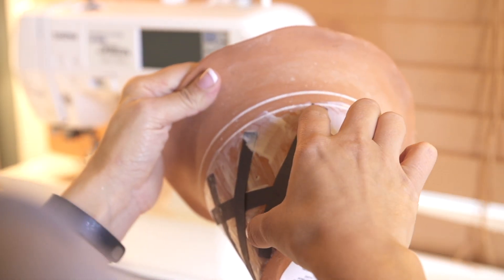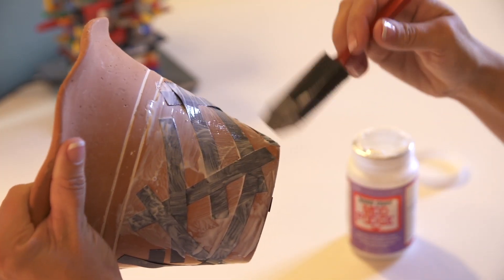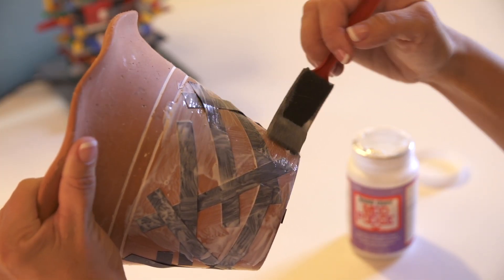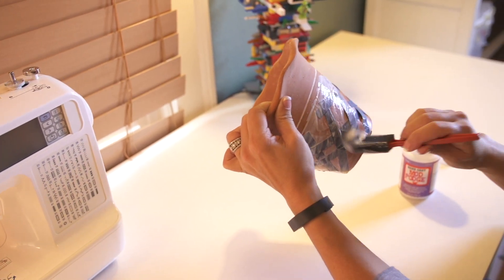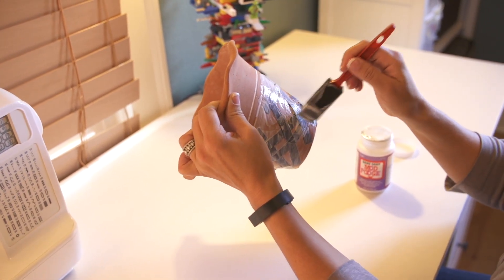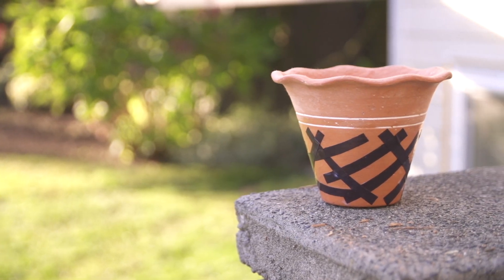Once it's dry, start doing the hard coat mod podge over the top of the work that you've done. You want to do three to four coats, letting them dry for 30 minutes to an hour in between each one. Once the final coat is done and dry, you can set that pot outside and it will weather all of the rain and elements that will come its way.